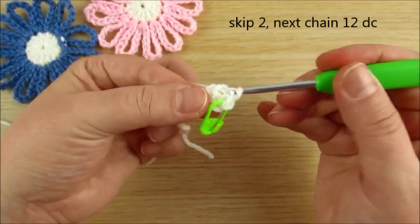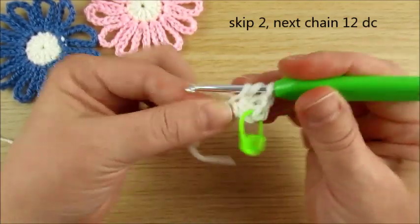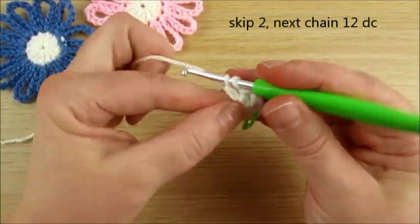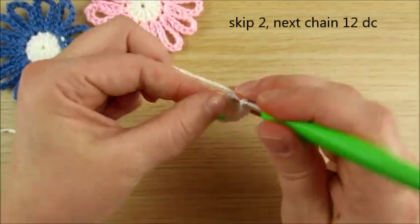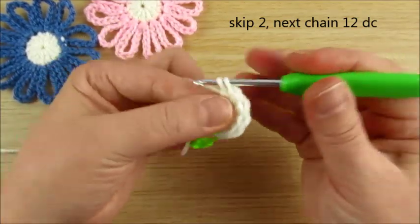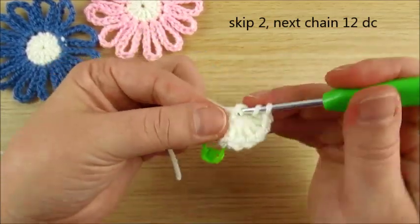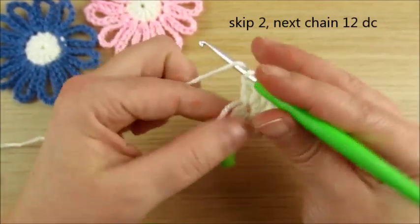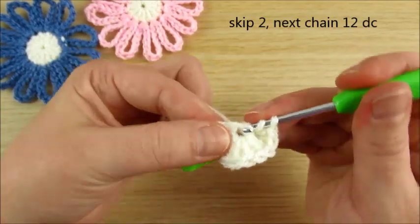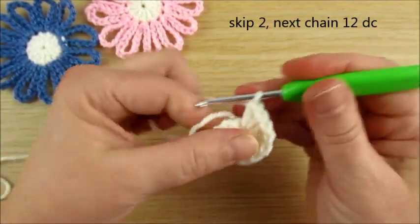All in the same space, counting: 2, 3, 4, 5, 6, 7, 8, 9, 10, 11, 12 double crochets total.